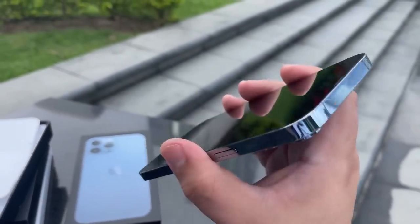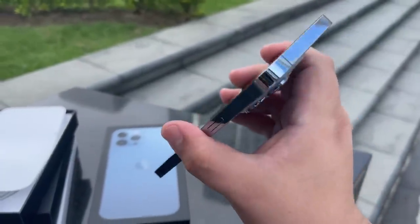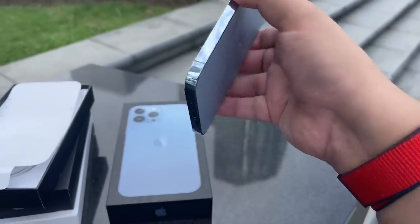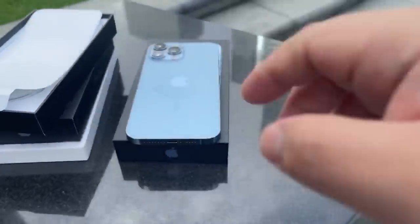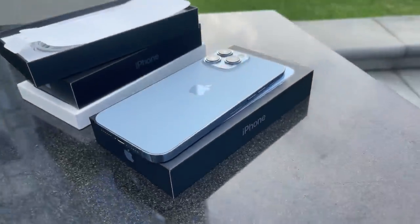Let's talk about this design initially — wow. I'm not a huge fan of these stainless steel edges, they are fingerprint magnets. But because it is a lighter blue, it's a lighter color, so it's less of a fingerprint magnet, which I do appreciate.